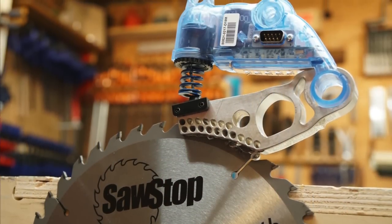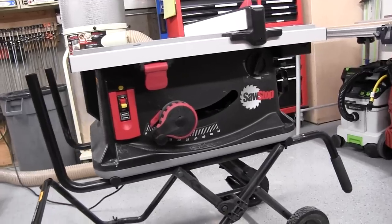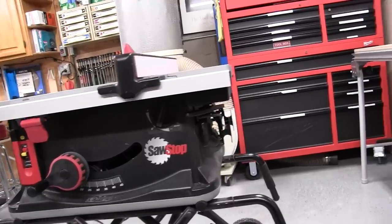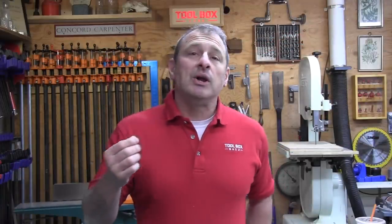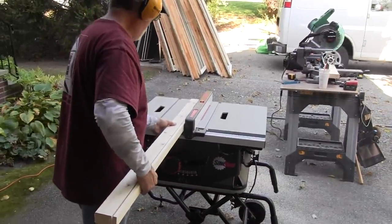We recently took the SawStop jobsite table saw — their JSS model — to our job site. SawStop is famous for their flesh-sensing technology, which is a blade braking technology. It stops the blade within five one-thousandths of a second after contact with skin. What often gets lost is that with or without the flesh-sensing brake technology, this saw offers premium features and performance.